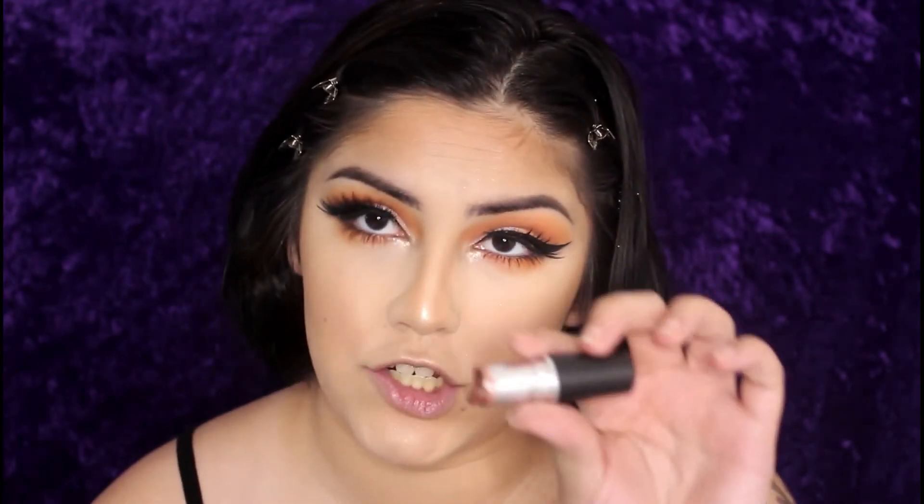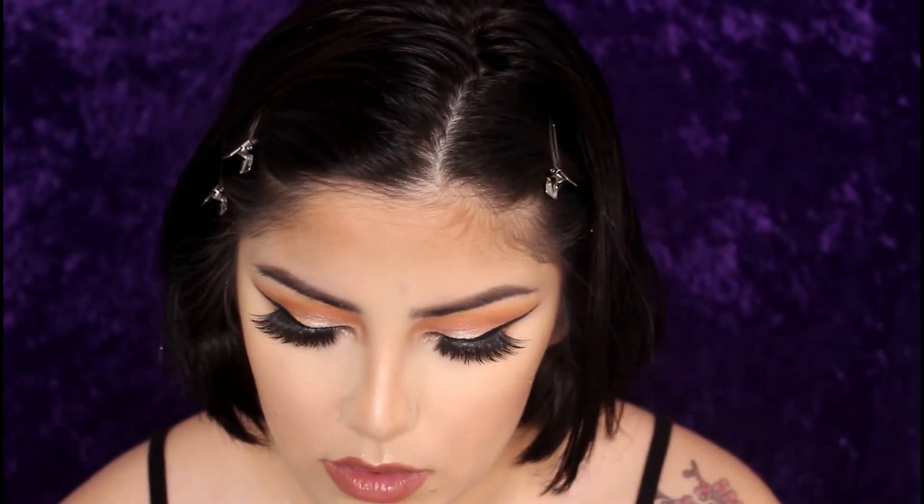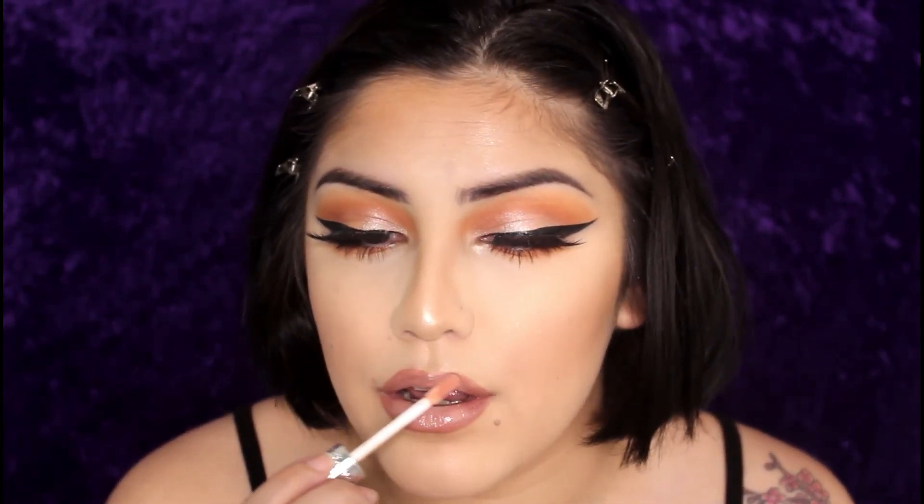For lips I'm going to take Touch by MAC with a Wet n Wild brush and line my lips. Then I take the NYX Matte Lipstick in Shy — it's a really really light nude, lighter than my skin. I place it in the center first. And that's the completed look — I hope you enjoyed it, I hope you learned some extra tips, and I hope you try this look out!